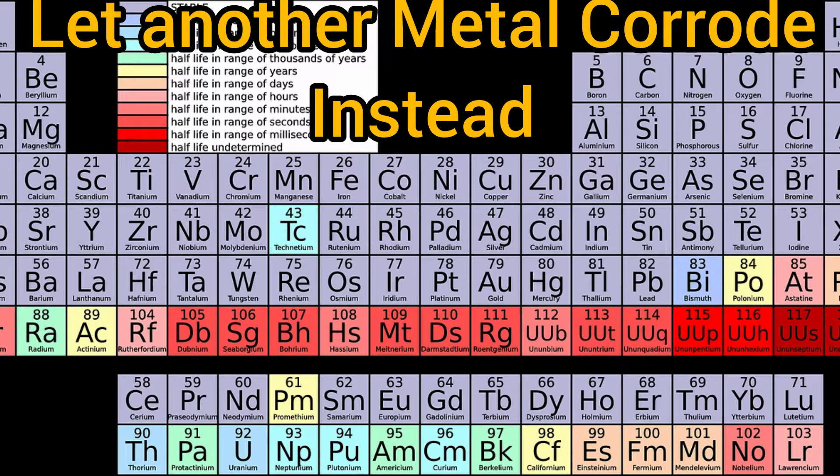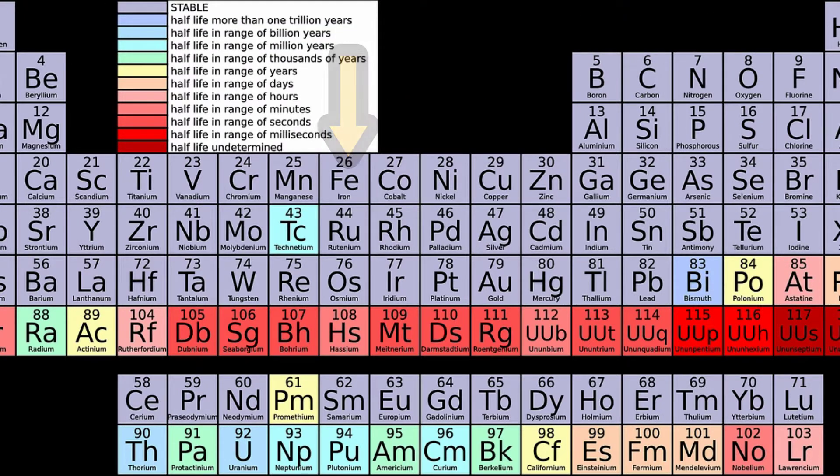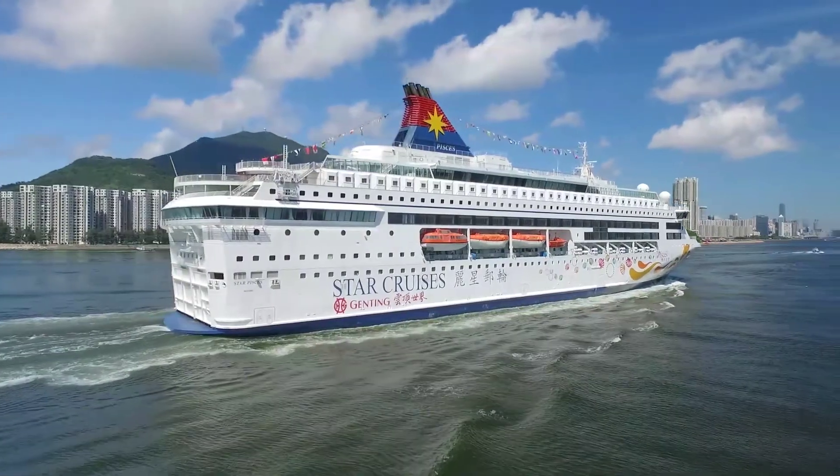In rusting, iron loses electrons — it is oxidized. Magnesium, found in the second group of the periodic table, is more reactive than iron, which means it can lose electrons more easily than iron.